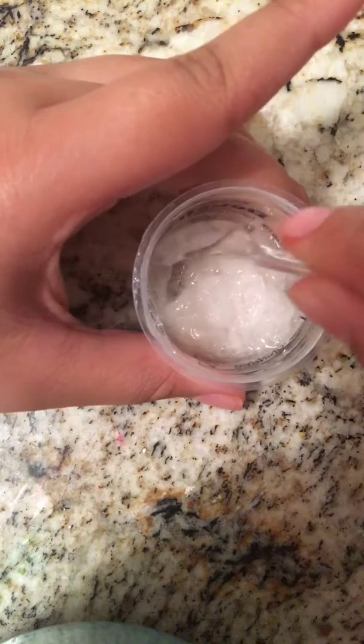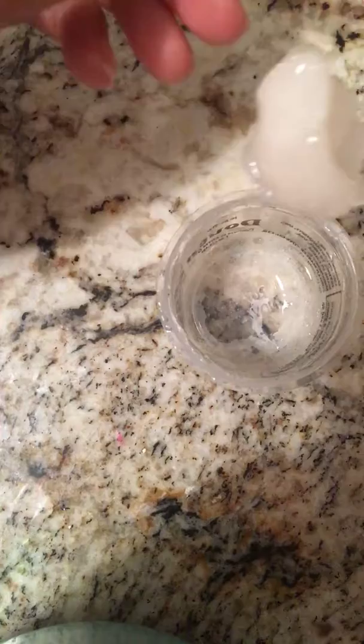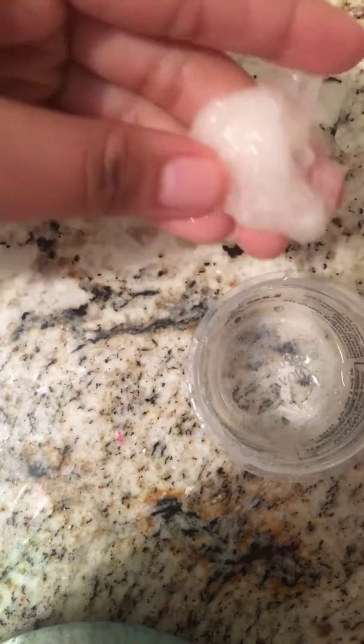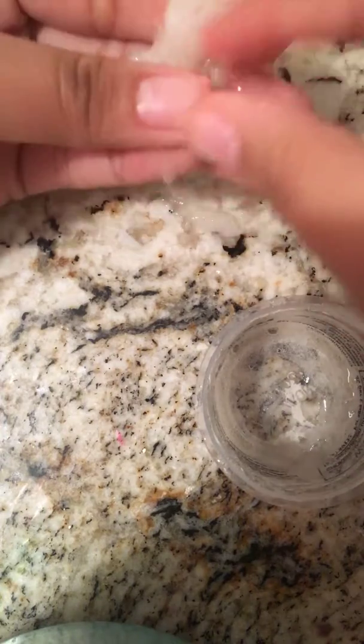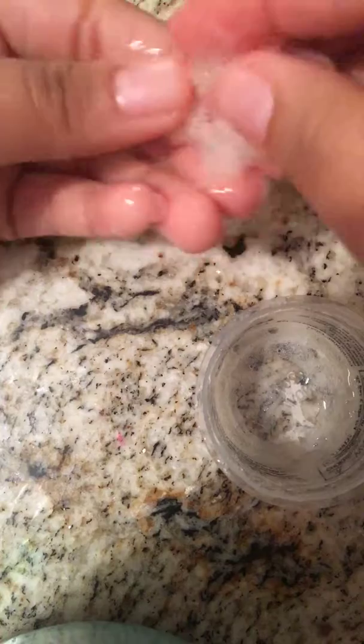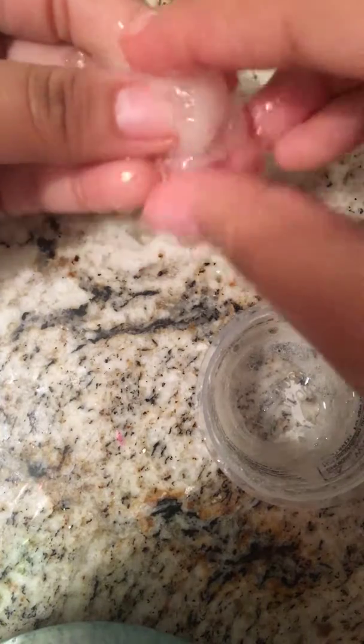Anyways, I was just so excited, and it had to thaw out. I think it's actually made slime — I think this is the first success, or maybe not, who knows. Oh, it's so cold, guys. But it did make something. At least it made something.